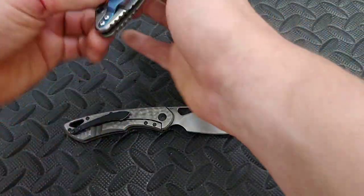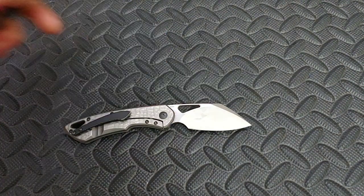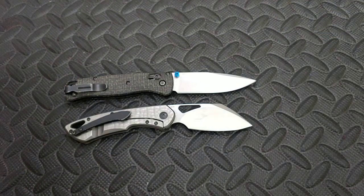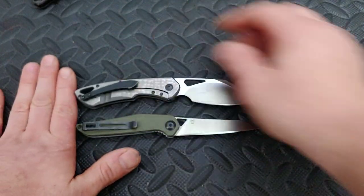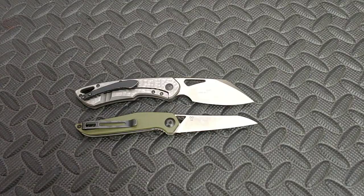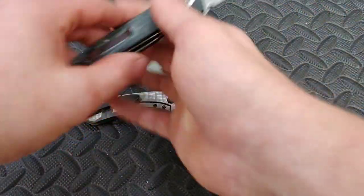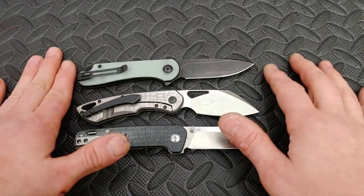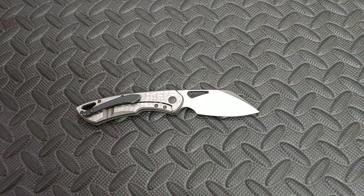Here it is next to the Hinder XM18 3-inch. They are very similar in length, actually pretty much right on the money. Let's do a couple of size comparisons that a lot of people know. The Benchmade Bugout. Here is the Civivi McKenna, which is basically the exact same size. Then two more very quickly: the Civivi Elementum, which is a very good size comparison, and then the QSP Penguin, which is very popular lately. The Penguin's just a little bit bigger, and the Civivi Elementum is about perfect — possibly a tiny bit longer.